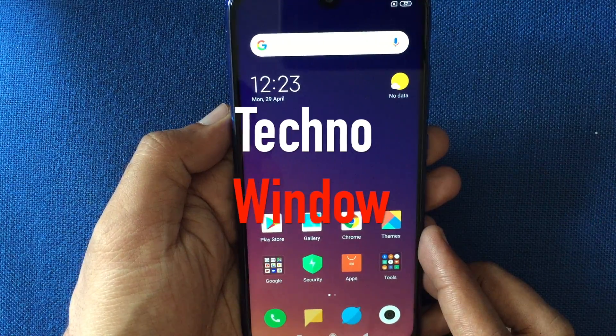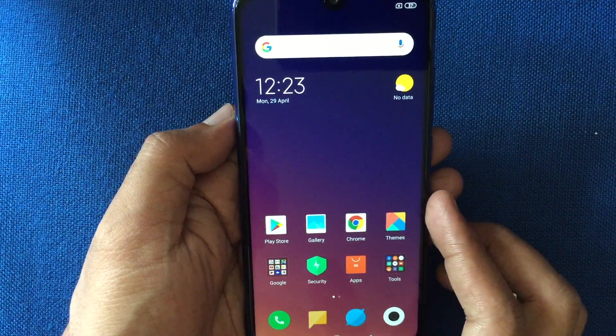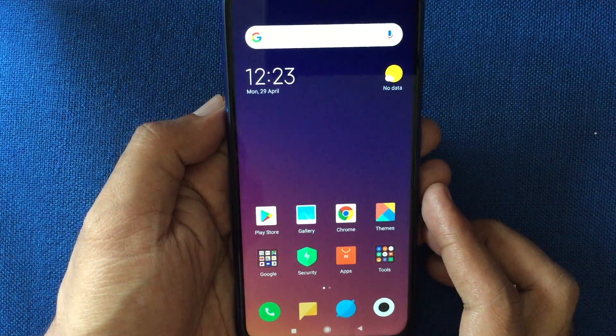Hello viewers, today I'd like to show you how to take a screenshot in Redmi Note 7 Pro. Let's have a look.